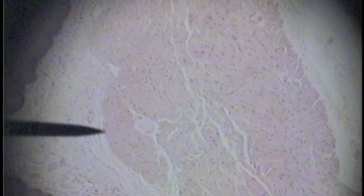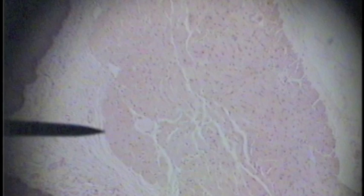Here the pointer is in the lamina propria of the esophagus. Now the pointer is at the muscularis mucosa of the esophagus. Tunica submucosa of the esophagus, and here the pointer is between the submucosa and the muscularis — tunica muscularis.